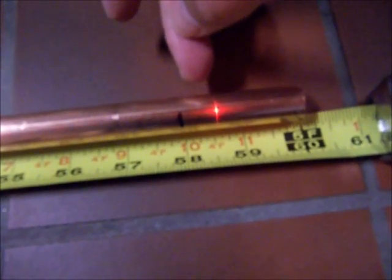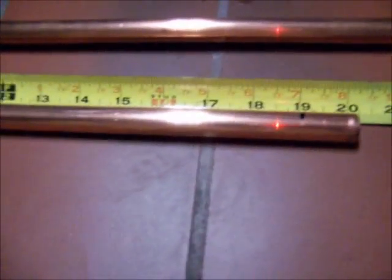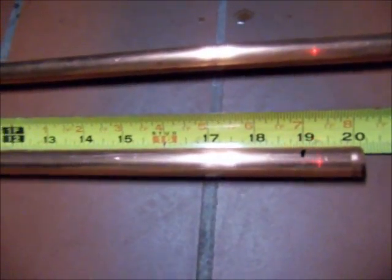Just a smidge under 58 inches. We'll get real close and nip that off, and keep in mind that the cap is going to put just a little bit extra on the end. The measurement for the smaller run is supposed to be 19.2 inches for 146 MHz, so I'm going to cut it to 19 and let the cap pick up just a little bit.